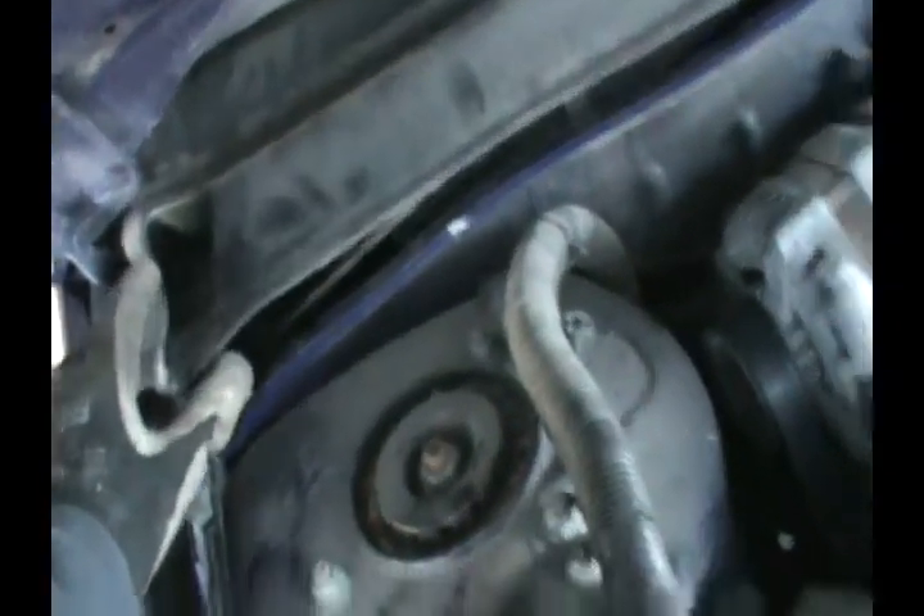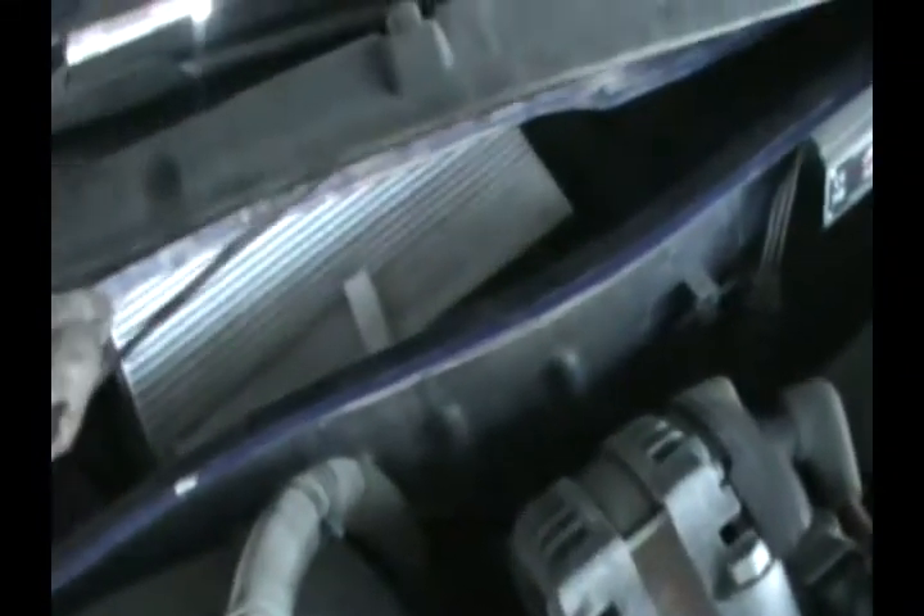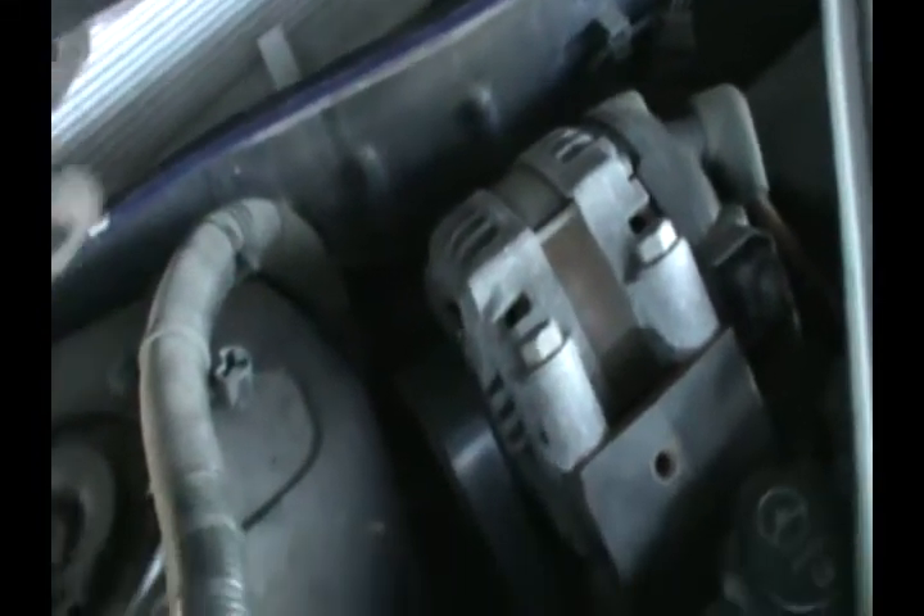You just pull it partially and this piece will come off. You only need to do it on the passenger side. Once it comes off, there's another piece underneath. I pulled it out earlier and the cabin air filter is right there — you can see it, just pull it out.